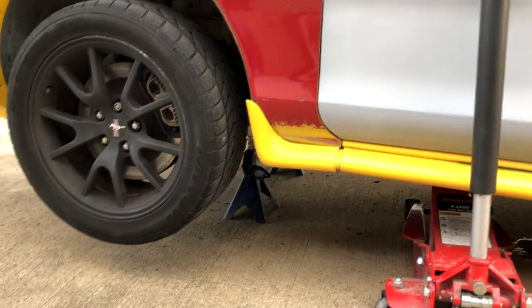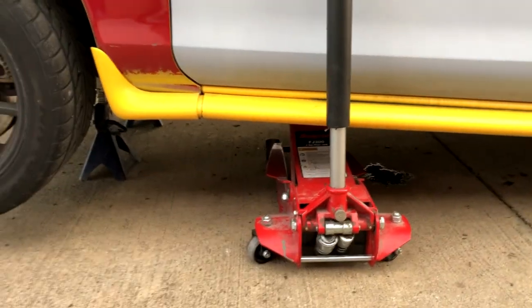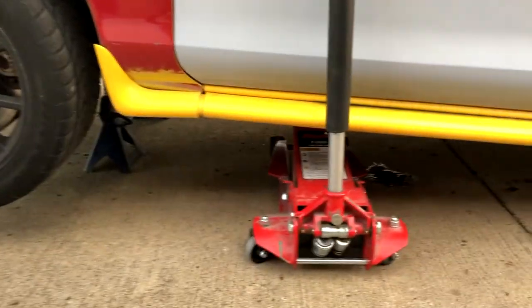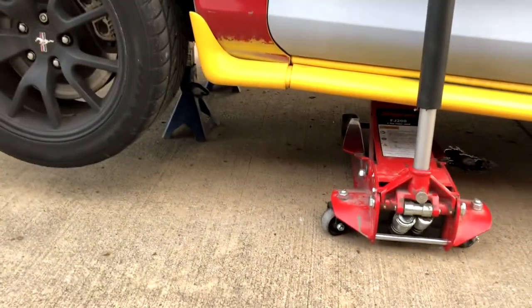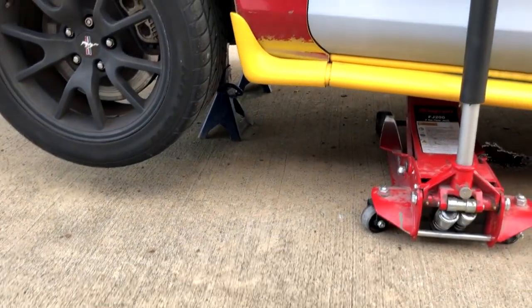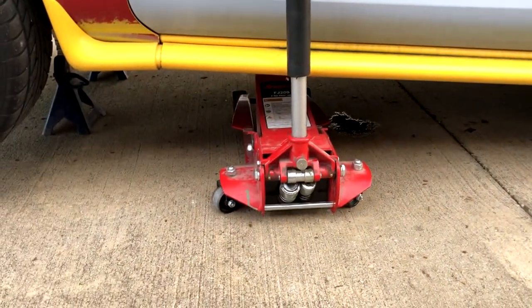Alright, so I've got the car on jack stands. One other thing I like to do is I always like to leave the jack underneath the car too, just in case it goes anywhere. And I'm going to put it on the side I'm going to be working on. But just in case, for some odd reason, it doesn't like the jack stands and wants to come off, I've still got the jack holding it up.